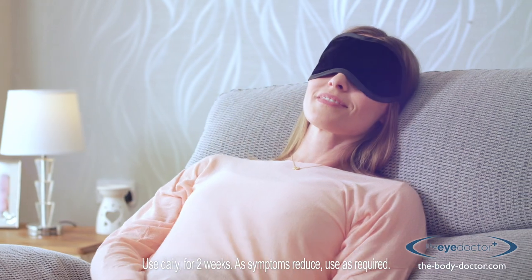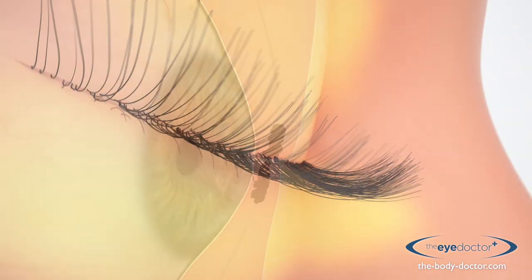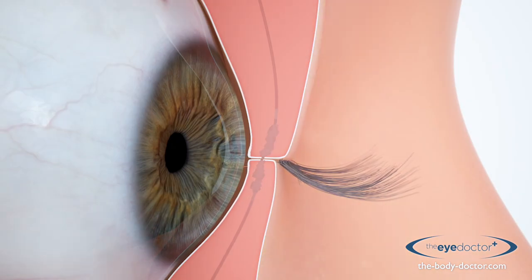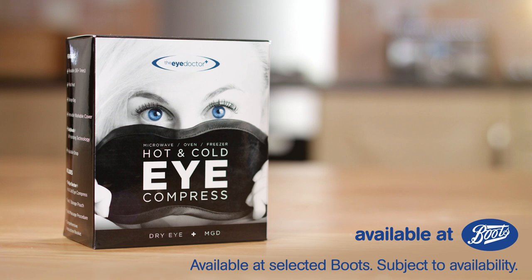Simply heat the Eye Doctor and place it over the eyes. The warmth stimulates the glands and melts blocked oils, treating the cause of the irritation. The Eye Doctor, available now at Boots and independent opticians nationwide.